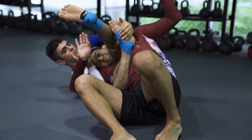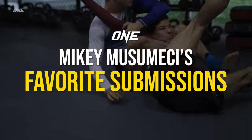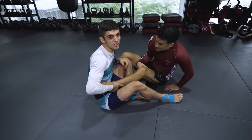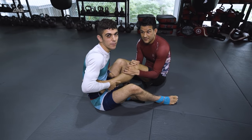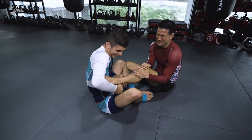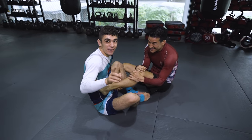Hey guys, it's Mikey. I'm going to show you my favorite submissions. My first submission I'm going to show you is a straight foot lock. I used this position in Blackboard World's Finals to finish my opponent in 12 seconds. It's a really strong position, and I'm going to show you how I do it.